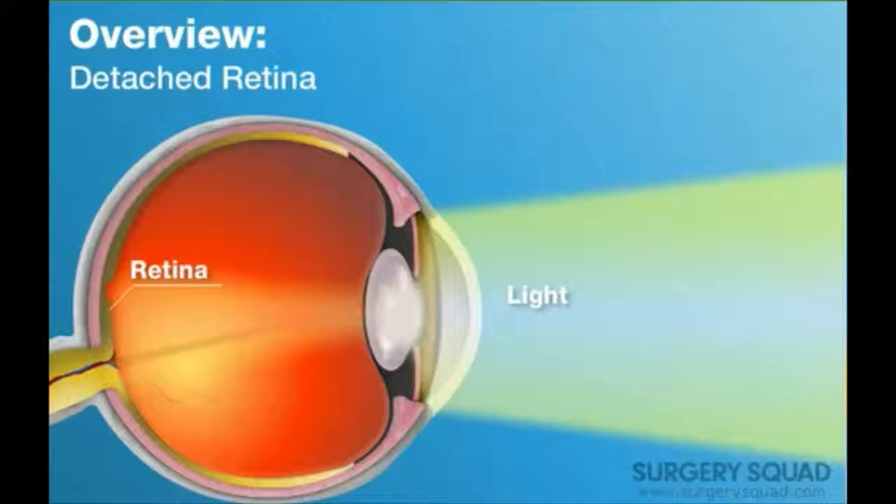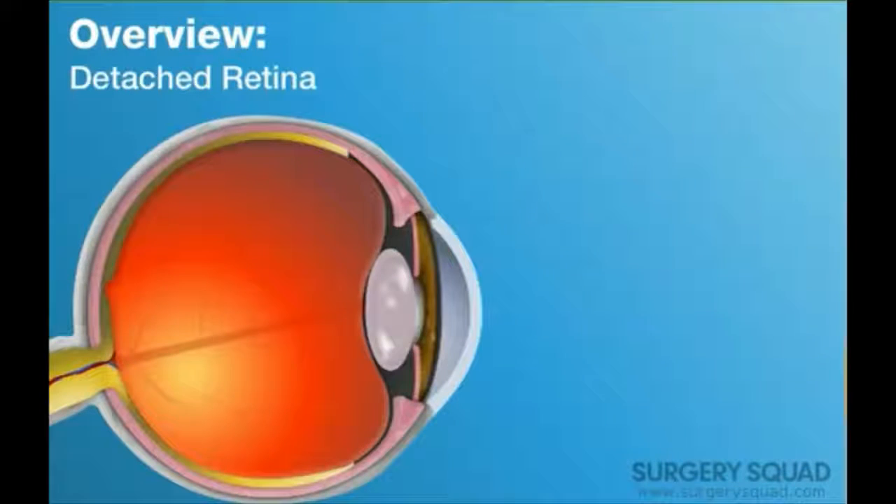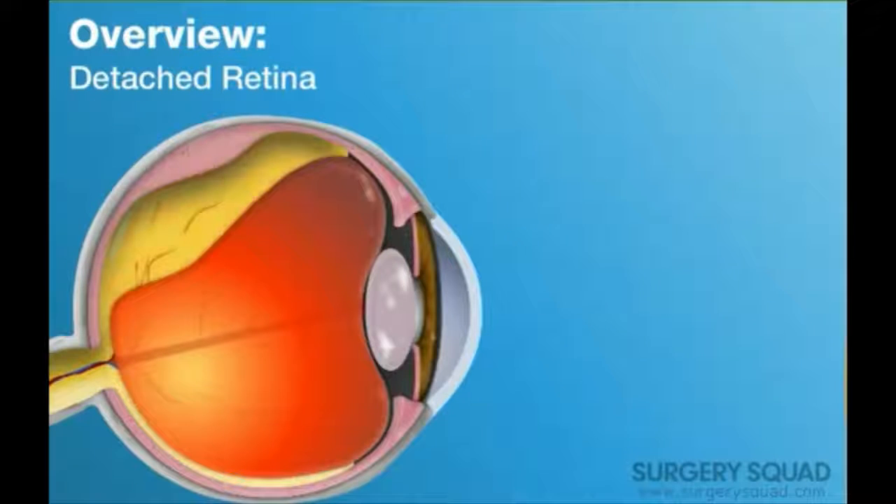As you get older, the vitreous fluid, which is the gel in your eye, can contract, pulling the retina away from the eye. This contraction can cause a small tear in the retina, allowing the fluid to seep behind the retina, detaching it from the back of the eye. This can cause loss of vision.